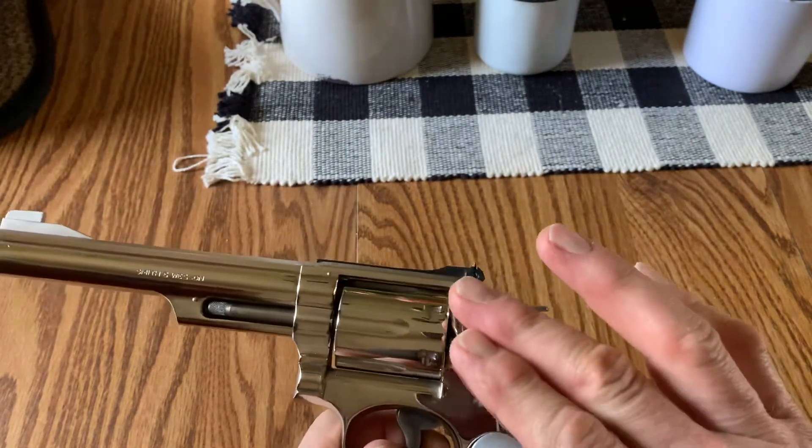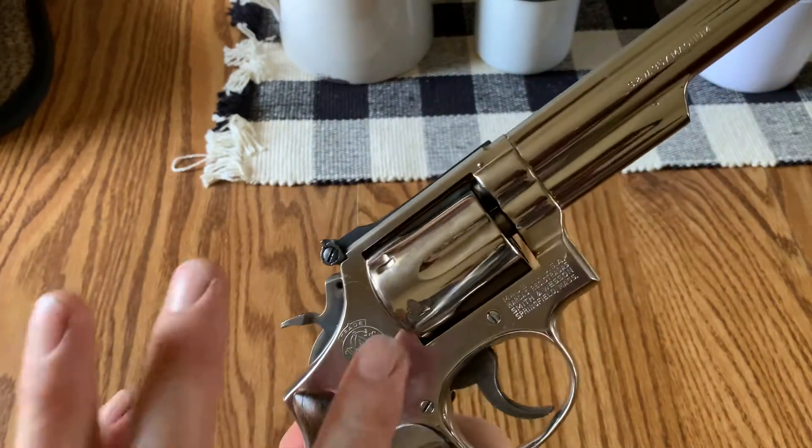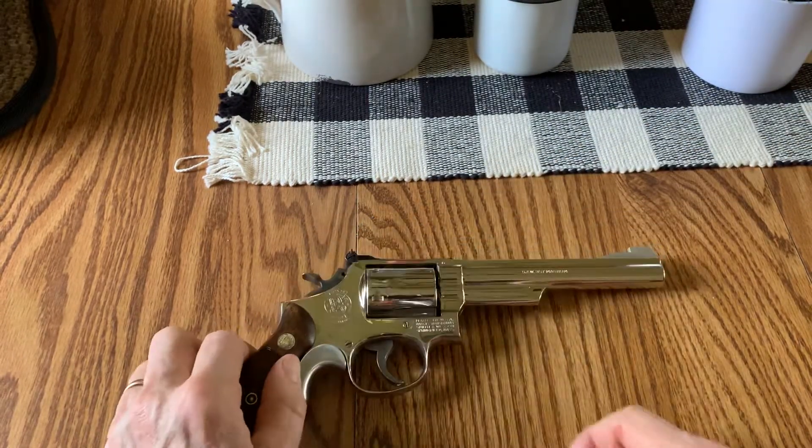Just that reflection and that nickel finish is something else, isn't it? You get a little bit of fingerprint smudging when you handle it, but it comes with the territory. Thank you for watching.